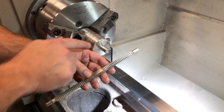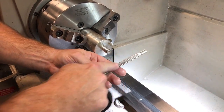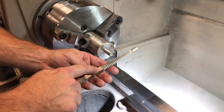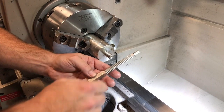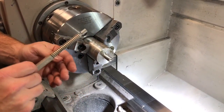Another way of fixing threads is using a thread file. This here is external, this part here is internal. Match up your pitch number with the pitch on your part or the pitch on your thread, and then just run it along and it'll clean up your thread.